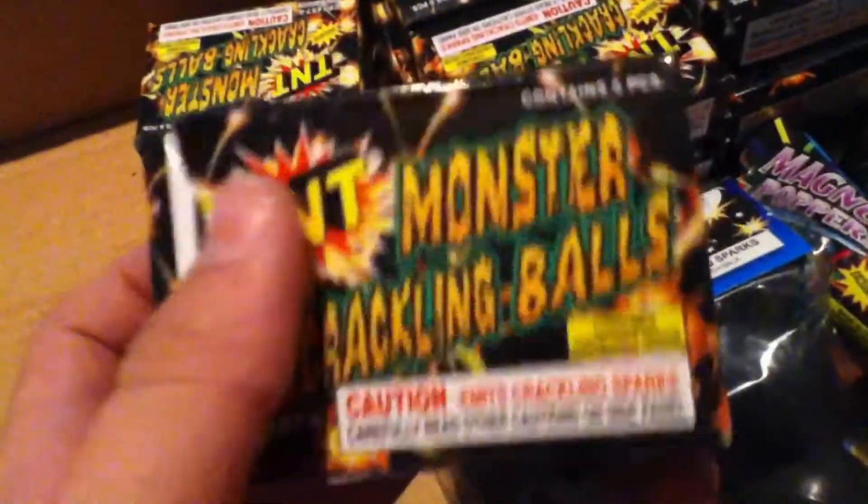Then we have about twenty boxes of six of the monster crackling balls in TNT. I like those a lot.